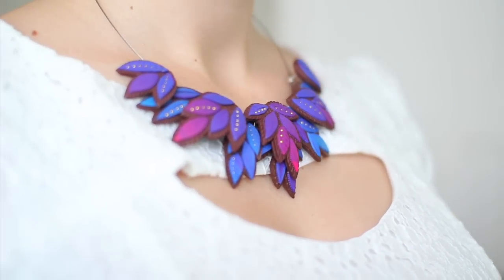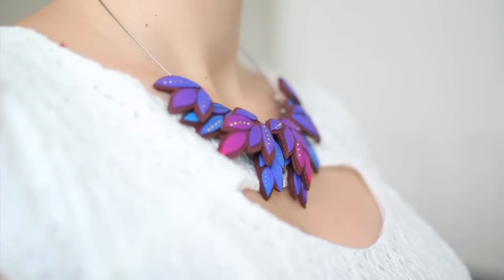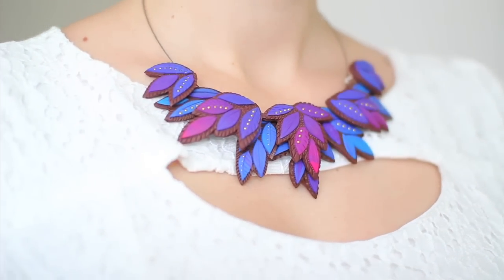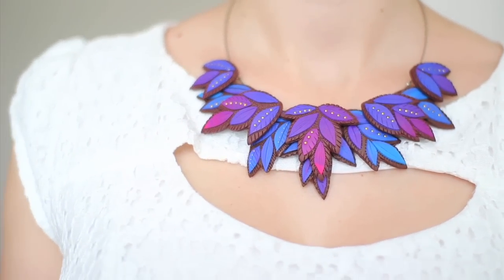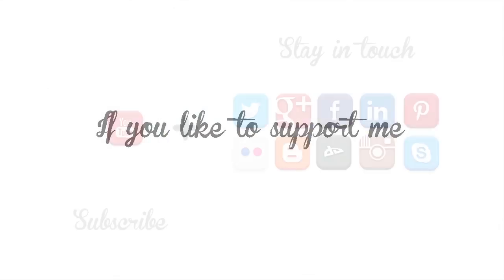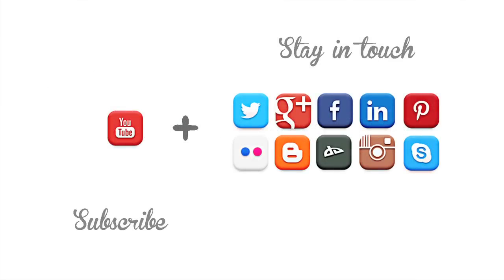I hope you liked the tutorial — please let me know if you have any questions. I will be waiting for your creations! Please send me pictures of what you make after watching this tutorial at mysweethoneybunnies@gmail.com. If you'd like to support me, I am available on 10 different social portals over the internet, so use this opportunity and subscribe, follow, and join my community. Thank you, bye!